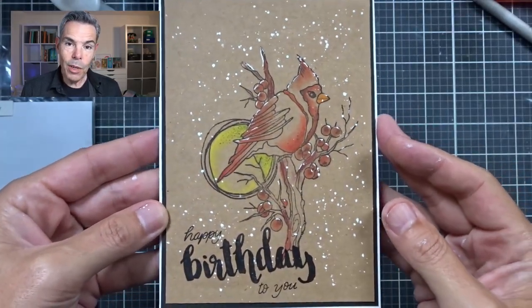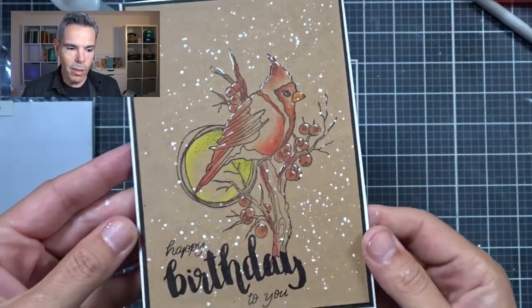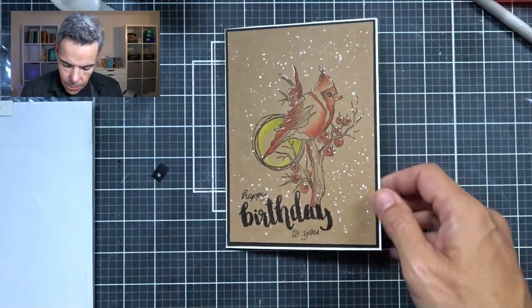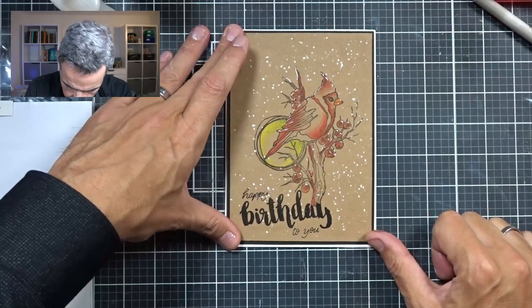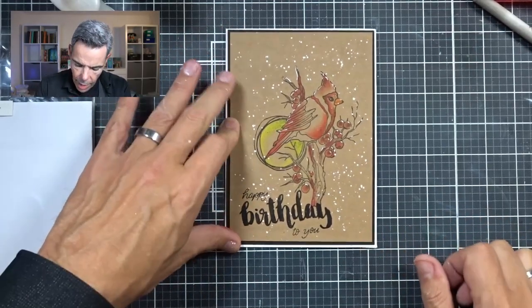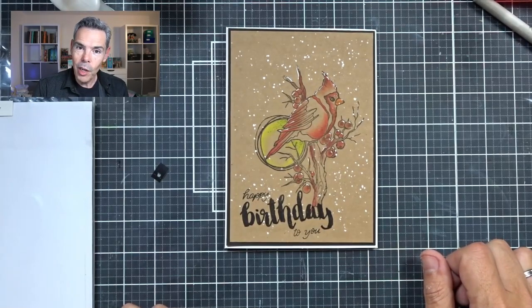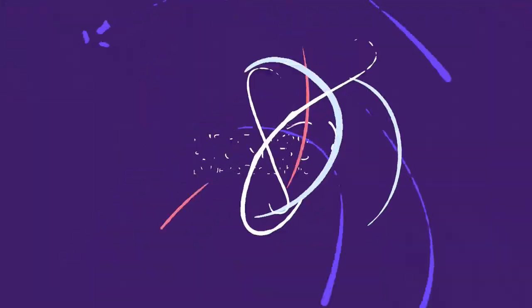I hope you like this too. If you did, give this video a thumbs up and consider subscribing to my channel for more videos like this. I love this one — I'm going to make some more cards like this in the future. Blending with Gamsol — I hope you liked it too. Thank you for watching and I'd love to see you for the next one. Thank you, bye!